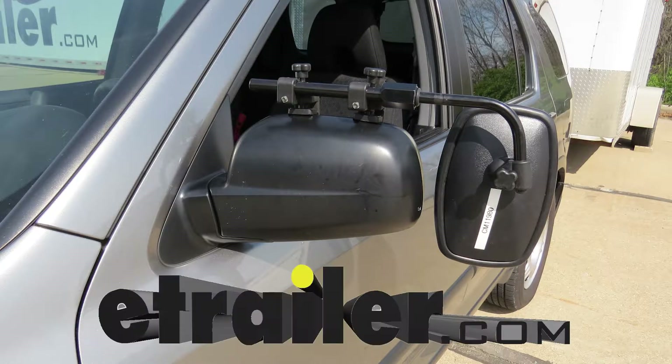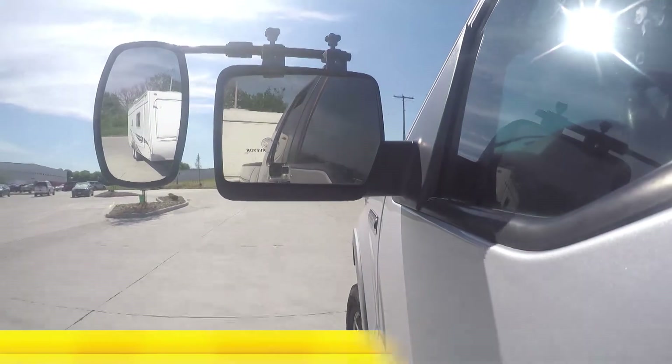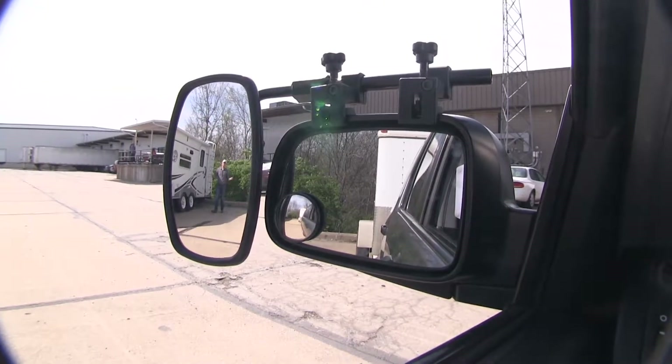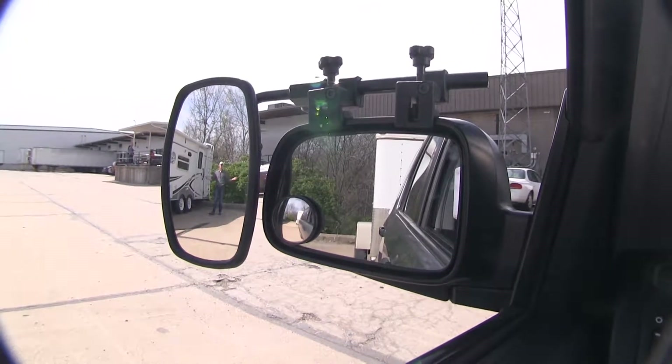Today on our 2006 Honda CR-V, we're going to be doing a test fit of the SEPA Universal Bar Clamp-On Towing Mirror, part number CM11980. It offers us a wide field of view and is going to allow us to safely and easily change lanes, pass, park, or even back up while towing a small trailer or camper.